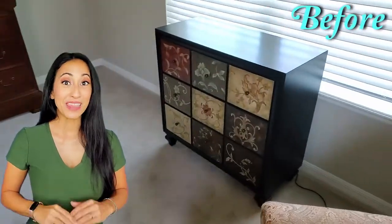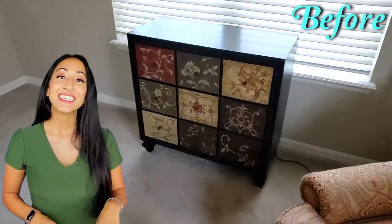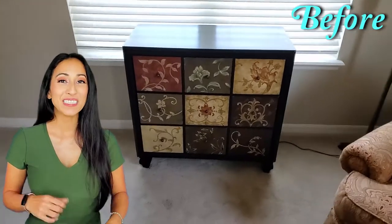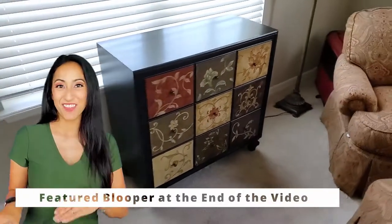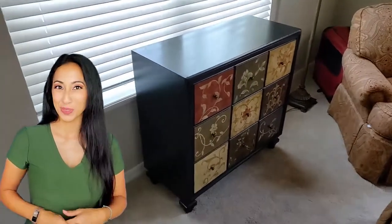Want to know how to paint furniture without sanding? In this step-by-step tutorial, we're going to upcycle this old dresser. And at the end of the video, I will share a featured blooper.